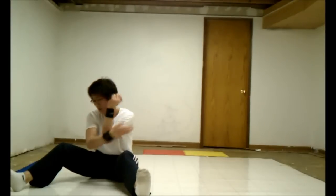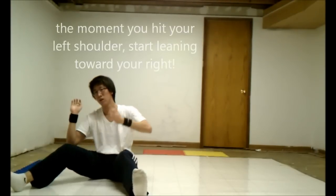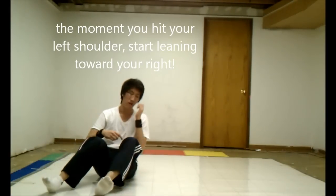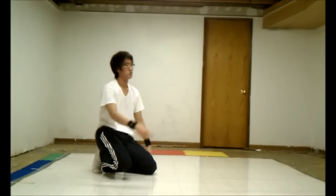So remember: hand, forearm, shoulder, shoulder, right hand, back to your stab. And basically, as you do multiple windmills, it's just going to cycle through them over and over.